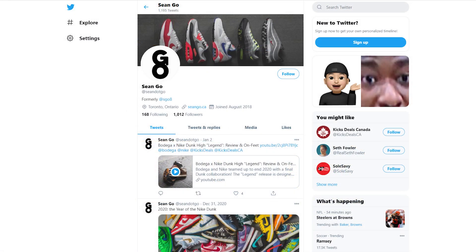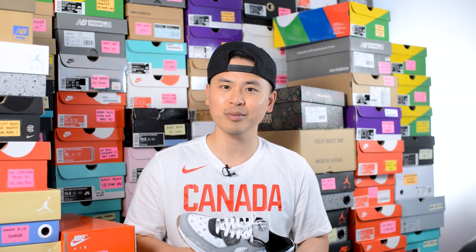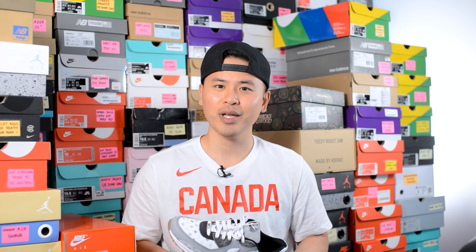Check me out on Twitter at sean.go and visit my website at seango.ca. I recently surpassed 100,000 subscribers on YouTube, so because of that I'm giving away 6 pairs of shoes to my viewers. A couple videos back I posted the 100k celebration video — to enter the giveaway, just comment on that video, and you can also enter a second entry through my Instagram post. Best of luck to everyone watching, thank you for the continued love and support, and until next time I'll catch you guys on my next review.